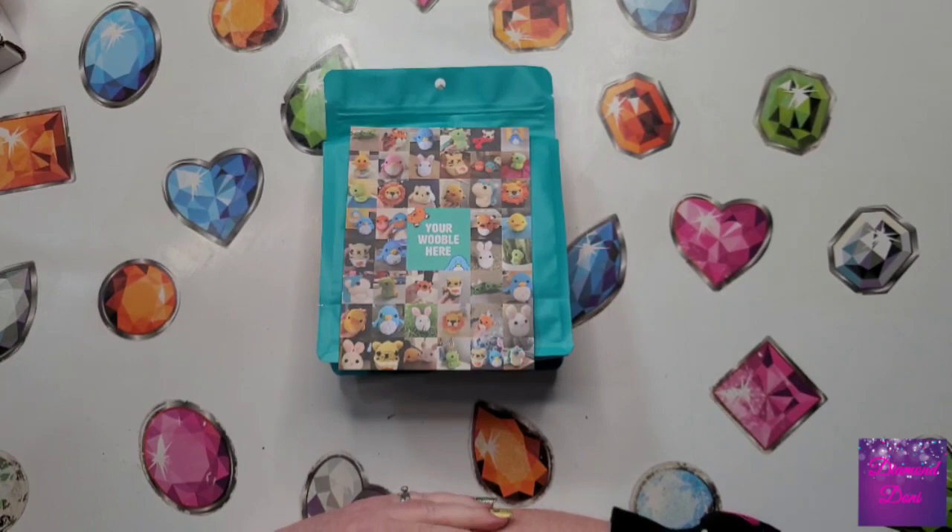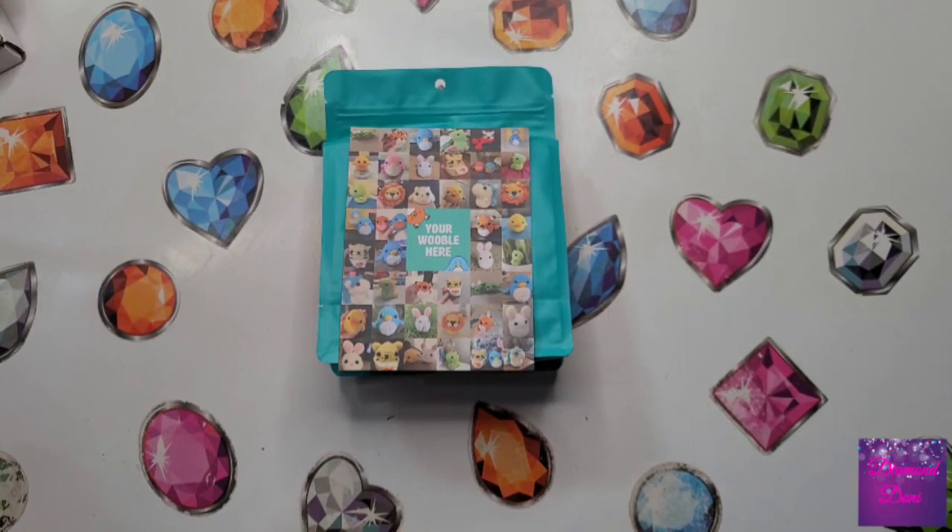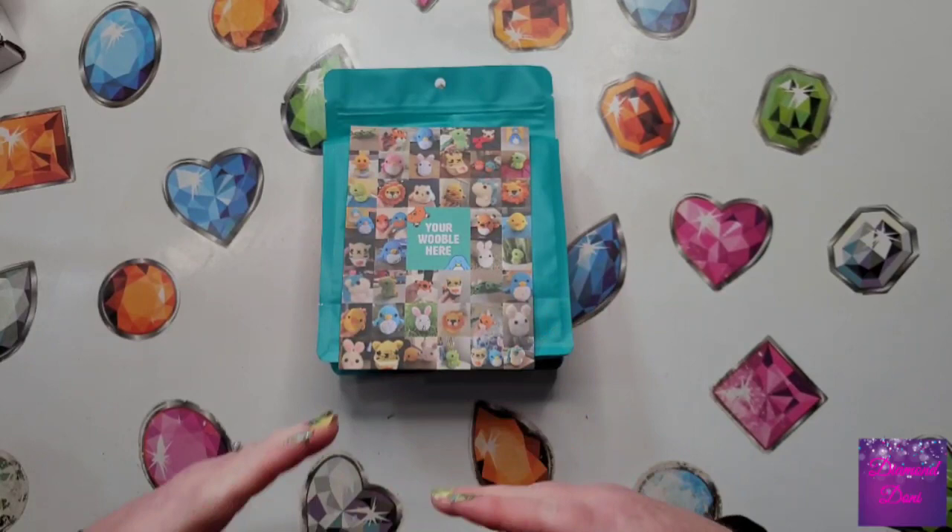Hello, my friends, welcome back to my channel. This is Donnie and today I have a different type of video for you than diamond painting. This is a bit of a crochet video.